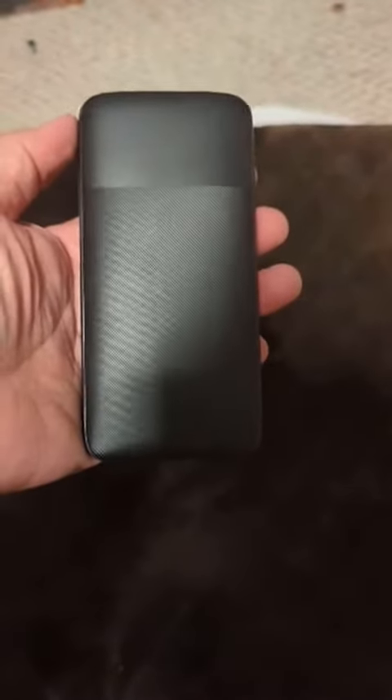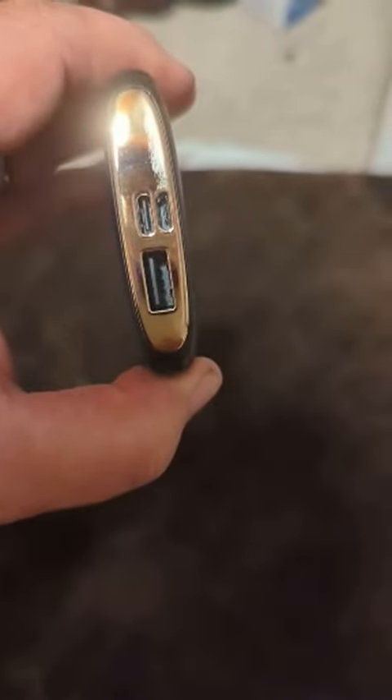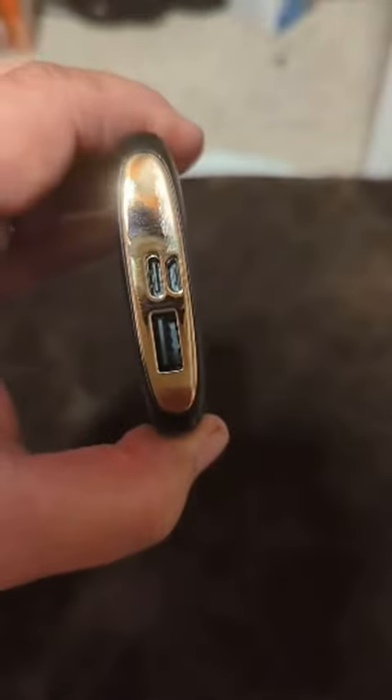What I like the best about this is not only is it relatively small — it fits in your pocket pretty easily, it's certainly smaller than a cell phone, it's relatively thin — but you can charge it either through the USB port, the USB-C port, or the micro USB port.